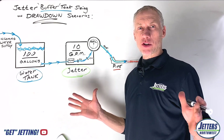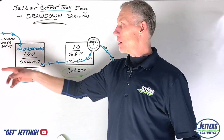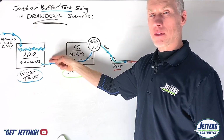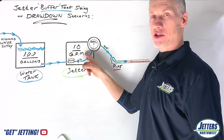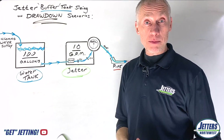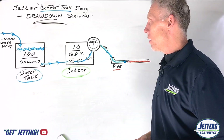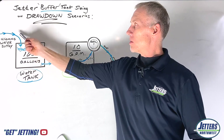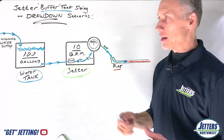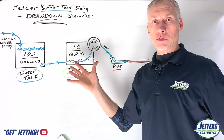Let's unpack this word drawdown. In the scenario we just did where we had no water coming in and just started with a full tank, our 100 gallons drew down 10 gallons every minute because that's what our jetter was drinking. What if we add some incoming water — we hook up to a hose bib that gives us a continuous feed. If that water supply could be 10 gallons a minute, it would keep up with our jetter: 10 gallons coming in, 10 gallons going out — we could run until we run out of fuel.